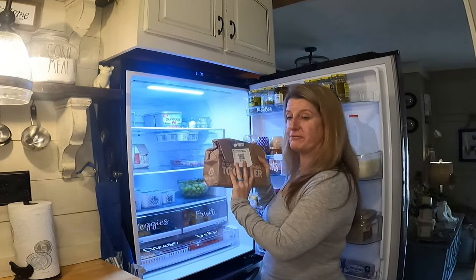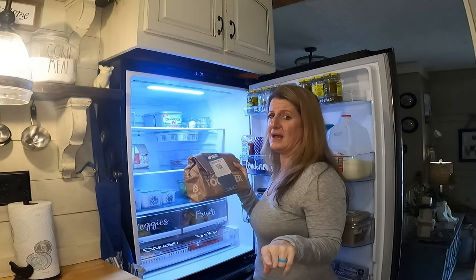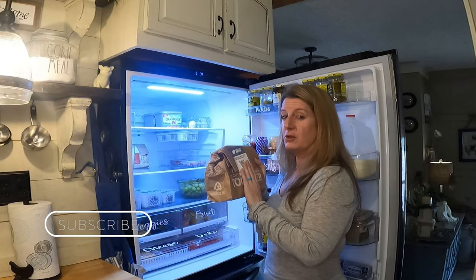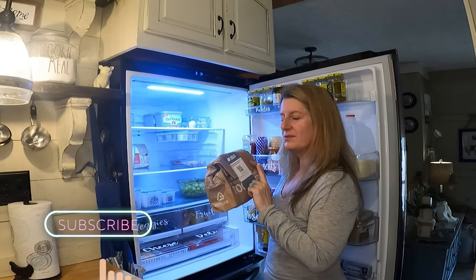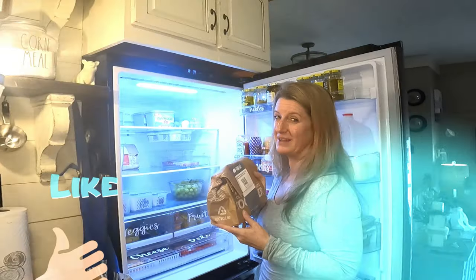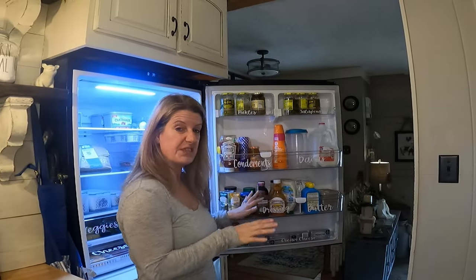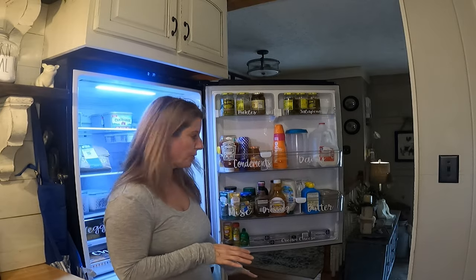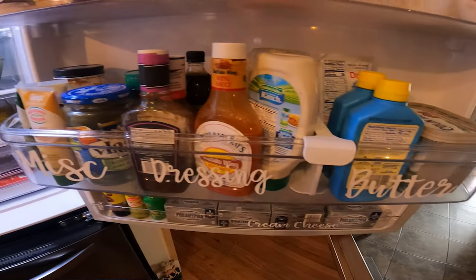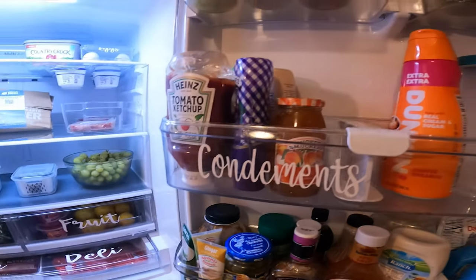Now I have some HelloFresh meals in here, and we are going out of town so I am going to utilize something like this — subscribe so you can learn how I utilize HelloFresh when I'm going out of town. One of my favorite things about this fridge was all the door storage. I've got cream cheese down here and then just some extra sauces, dressings, butters, dairy.